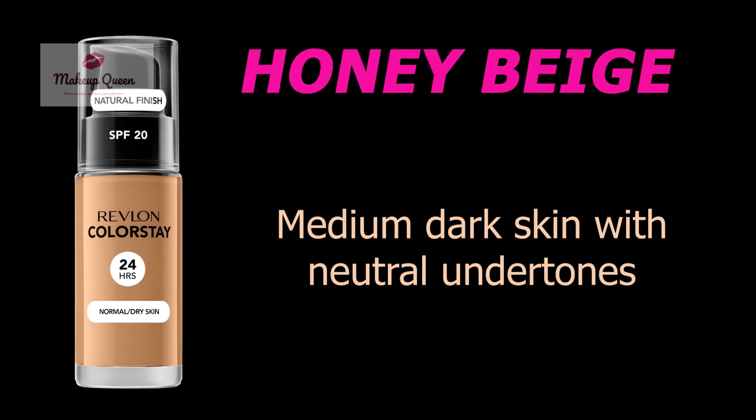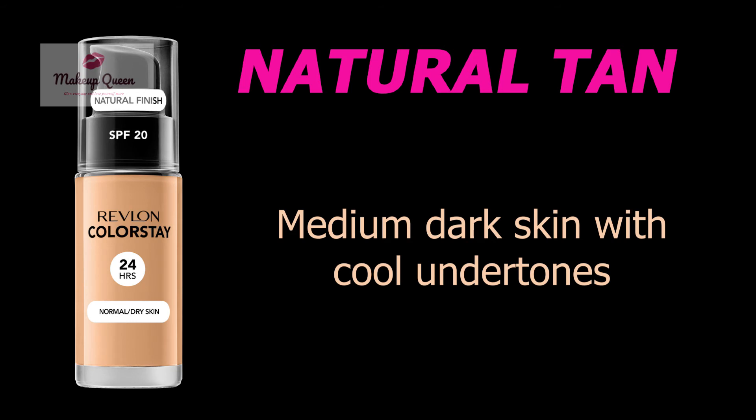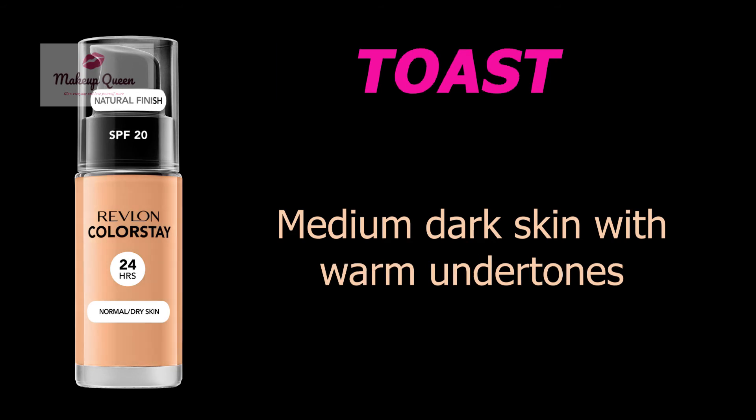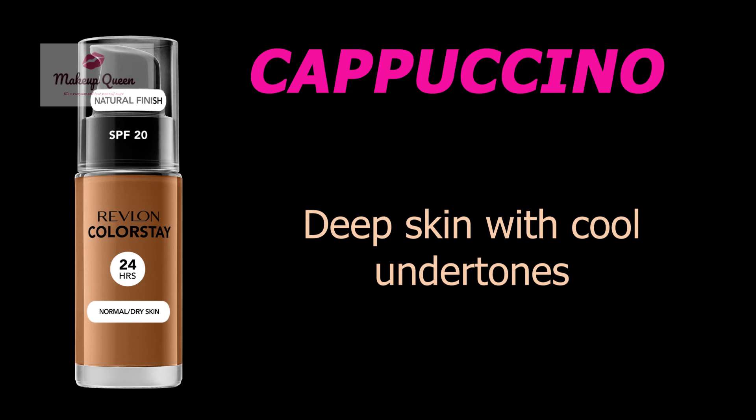Honey Beige is for medium dark skin with neutral undertones. Macadamia is for medium dark to dark skin with warm undertones. Natural Tan is for medium dark skin with cool undertones. Toast is for medium dark skin with warm undertones. True Beige is for medium dark skin with cool undertones. Cappuccino is for deep skin with cool red undertones.